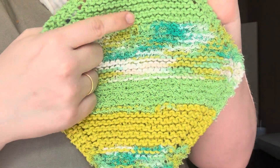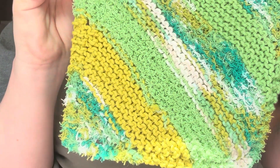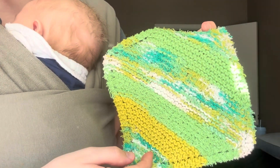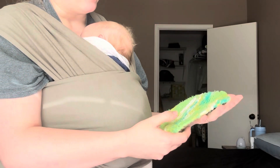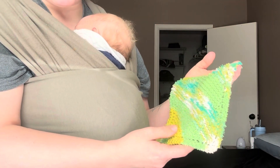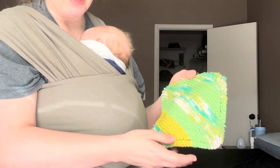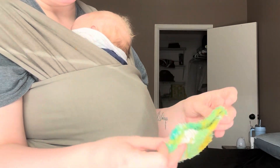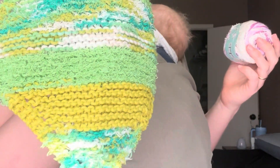It's a mix of the same scrubby cotton but with regular cotton in between. Isn't that so pretty? I really like these ones. I think I might actually end up listing them on my Etsy page. I want to make another one and make it like a two-pack that I'll list on my Etsy page. Each particular yarn that's a mix of the cotton and the scrubby is from Joann's.